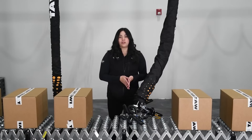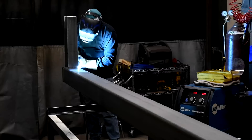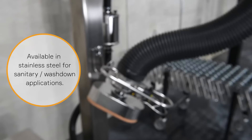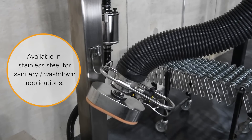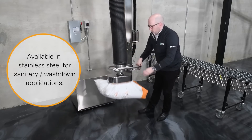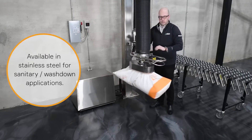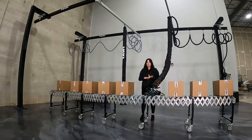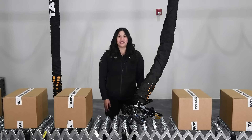At TAVI, we manufacture the majority of the components in the system. That means we have a unique ability to manufacture everything to your specification, all the way down to the materials. For example, if you have a unique application or if you're in a sanitary or wash down situation, we can customize our product and everything can be built in stainless steel or FDA compliant materials to meet your needs. For more information, go to www.tavi.com or contact your local representative today.